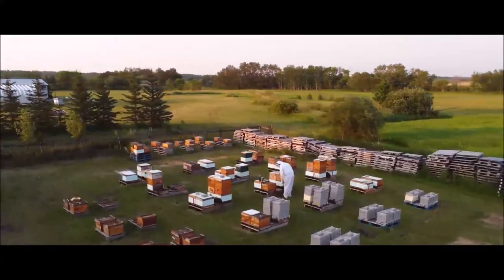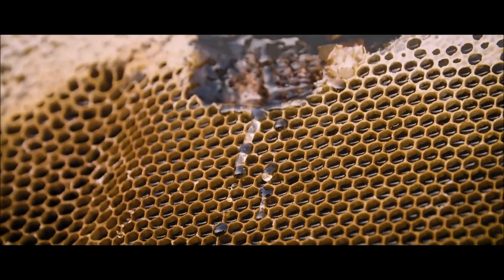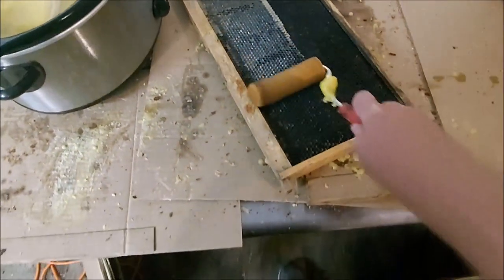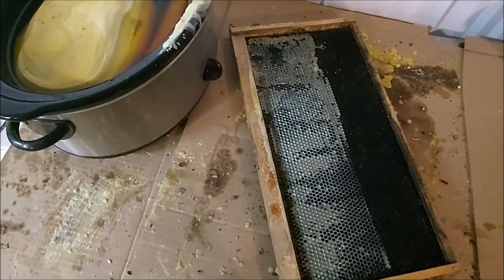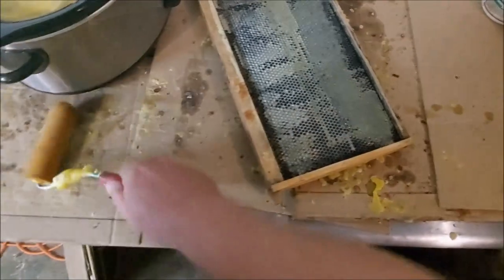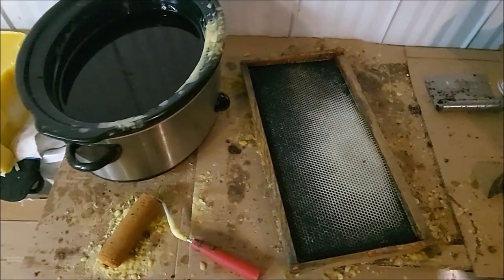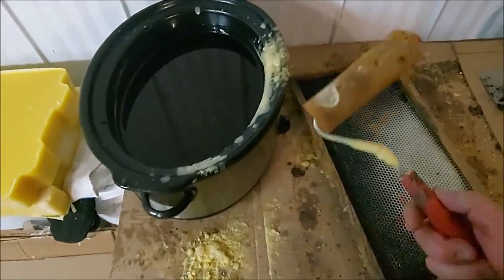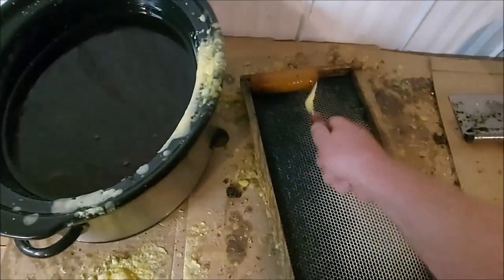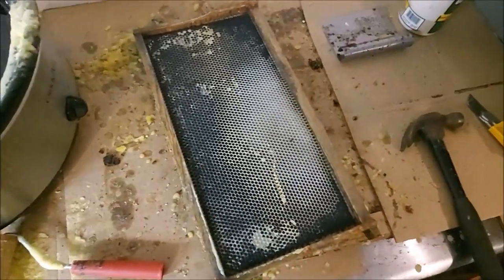Welcome to my apiary. I am waxing frames today on a cool and dreary day. You've seen this done on YouTube — you don't need me to show you. You dip the roller in the wax, roll it on — that works fine.